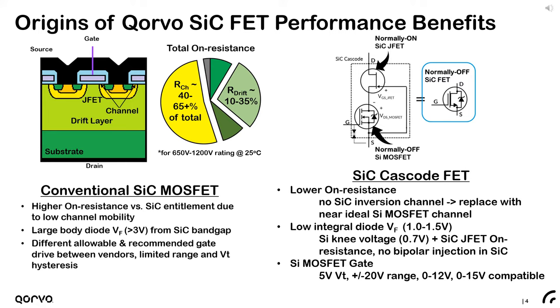The cascode FET has a full 5 volt threshold voltage, a wide plus or minus 20 volt gate range, and can be driven with a standard 0 to 12 or 0 to 15 volt gate drive voltage. The cascode FETs also offer a lower integral diode forward drop of about one to one and a half volts, as opposed to a three to five volt forward drop for conventional silicon carbide MOSFET body diodes.